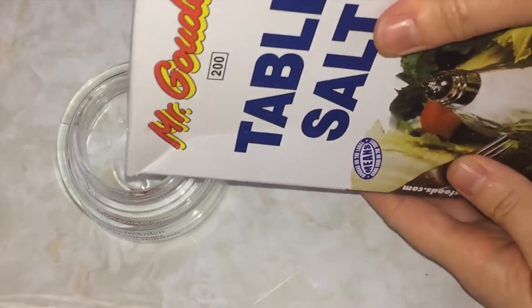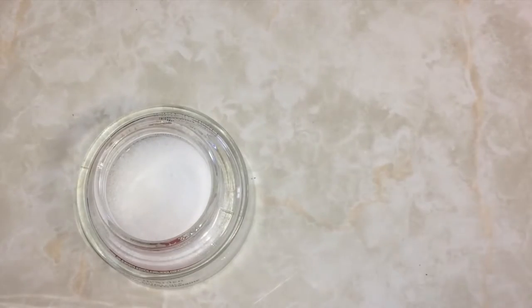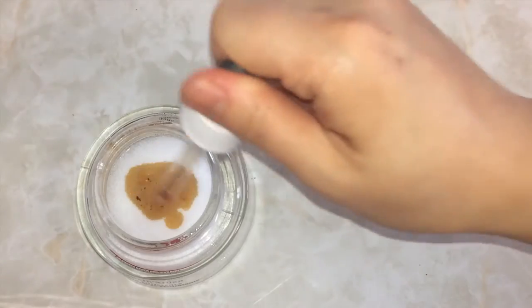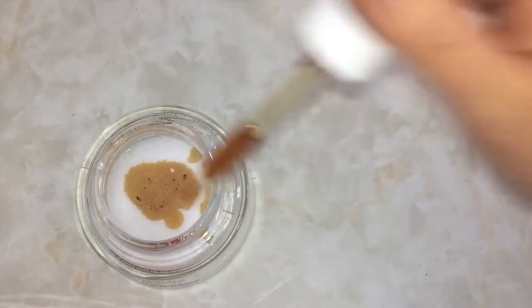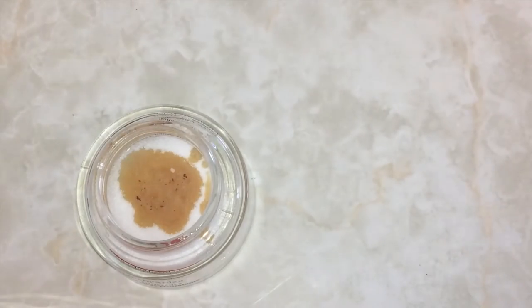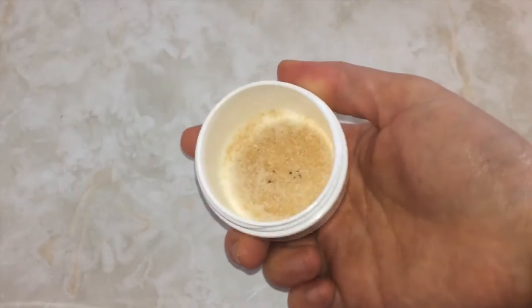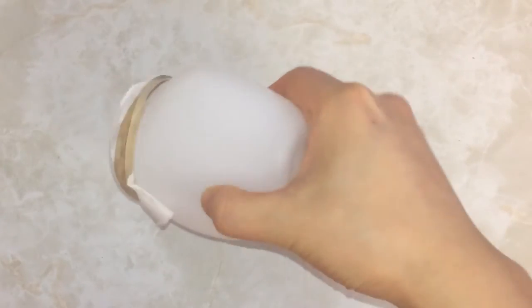Pour a bit of salt into your container — I did about a tablespoon in this video, but even a teaspoon will work fine. Squeeze a few drops of your scent into the salt for it to absorb. I like to add enough so that everything clumps together and there's no loose salt. I keep it moist by adding fresh vanilla when the smell fades so I can turn it upside down and nothing comes out. If you're afraid it'll dry up, get knocked over and create a mess, cover it with a coffee filter and secure it with a rubber band.